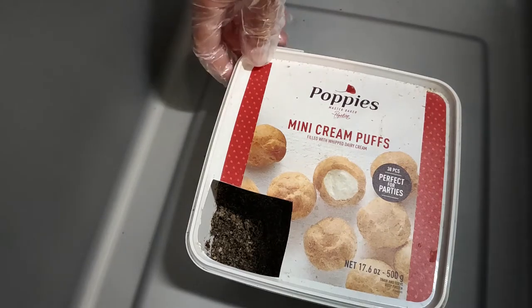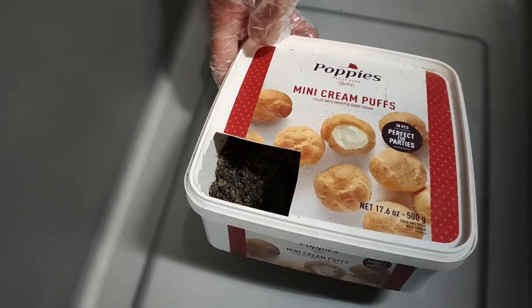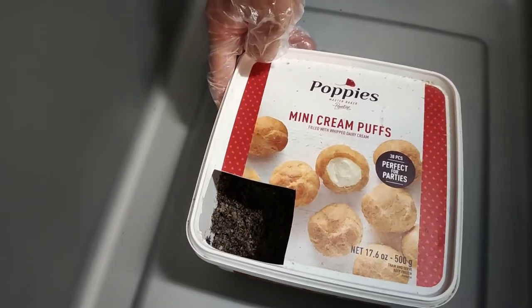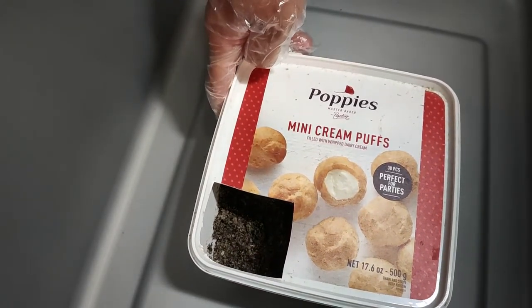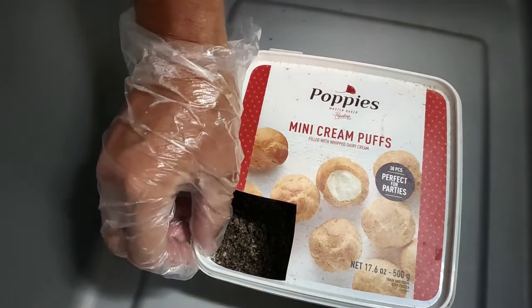The other nice thing about containers this size is when you buy them at the store they come with free mini cream puffs inside, so that's a real bonus — those are fun to eat when you're watching TV or whatever.